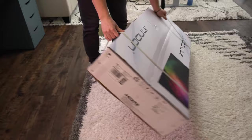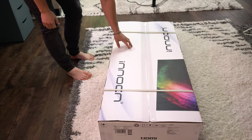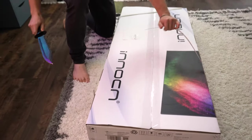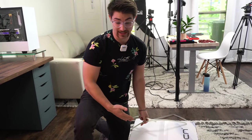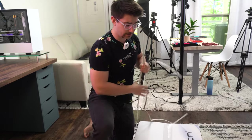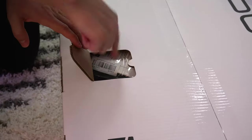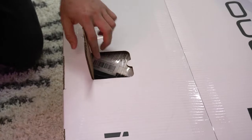I'm not sure which way to unbox this, but we're going to try this way — there's kind of a tab right here. First thing to do is cut these. There's a little opening compartment here, though I'm not sure what it's for.